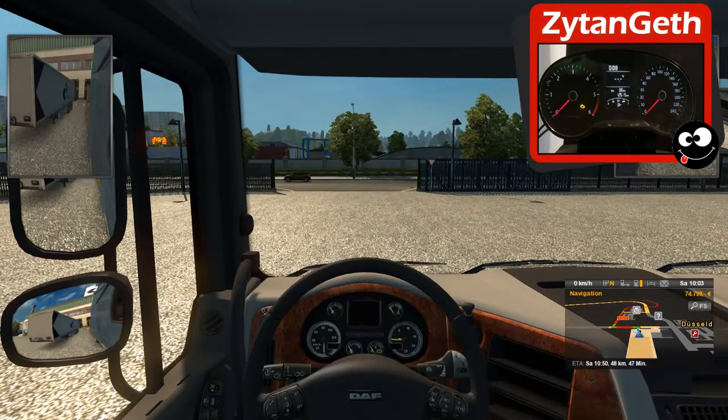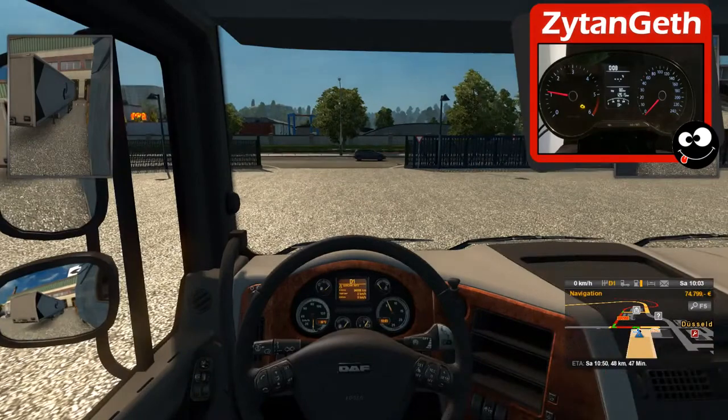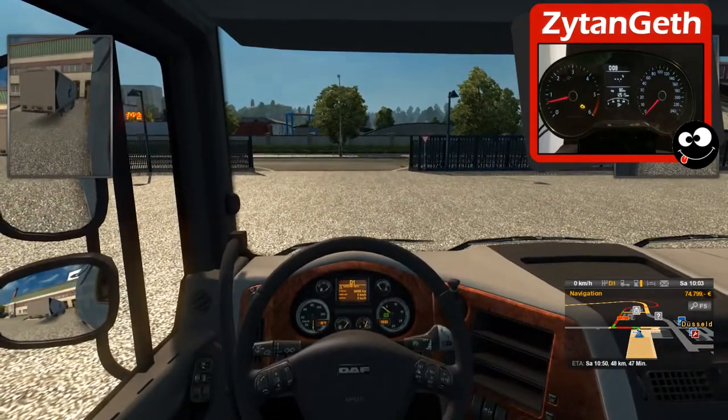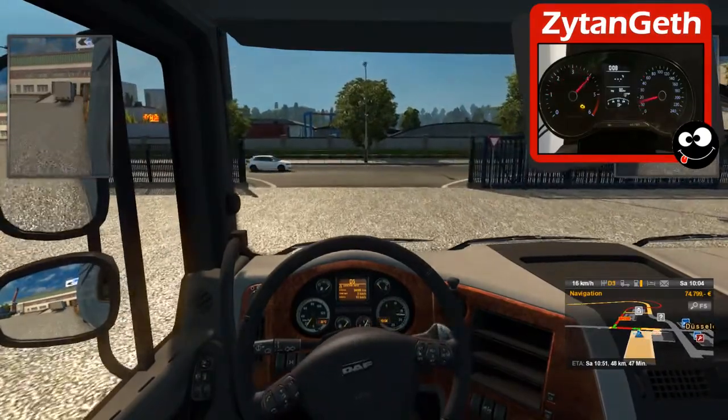We have to turn on our engine now. And we can see that the tachometer with the RPM showing is going up. It works — the connection between ETS2 and this dashboard is going well.